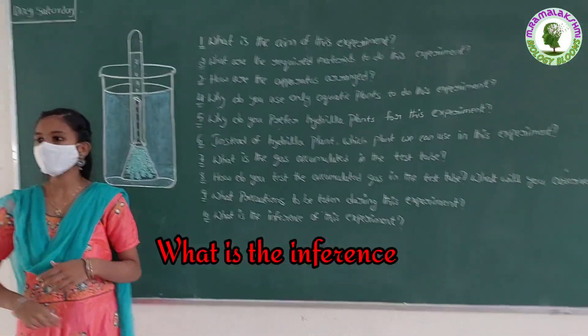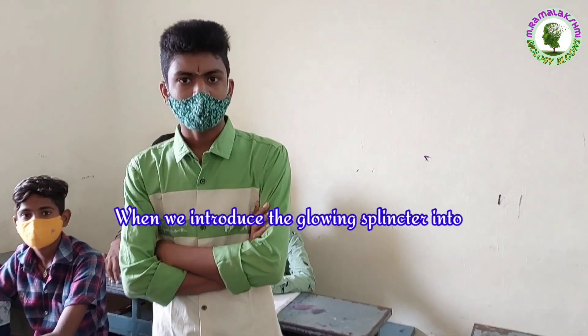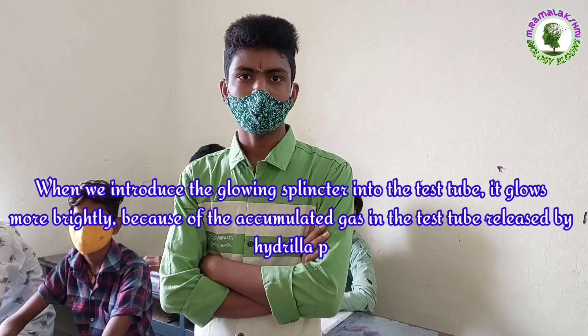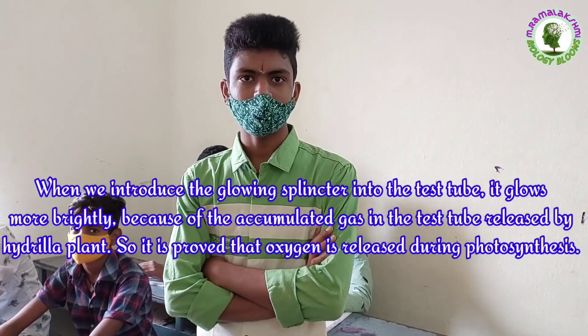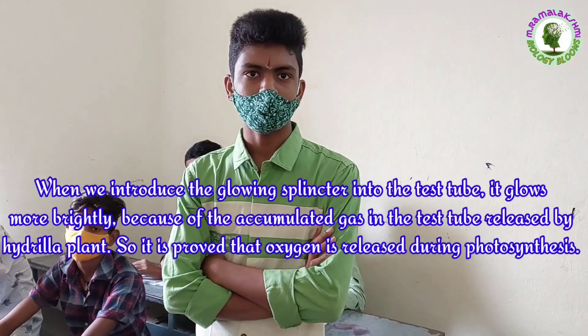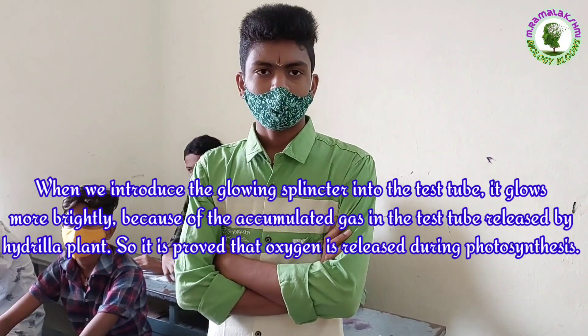What is the inference of this experiment? Swaroop: When we introduce the glowing splinter into the test tube, it glows more brightly because of the accumulated gas released by the hydrilla plant. So it is proved that oxygen is released during photosynthesis.